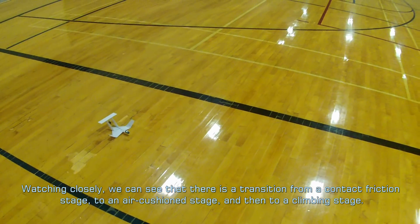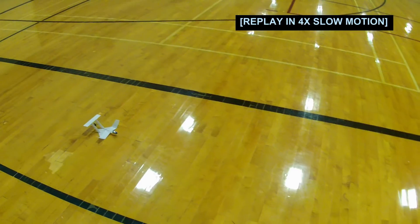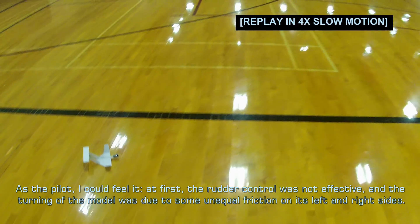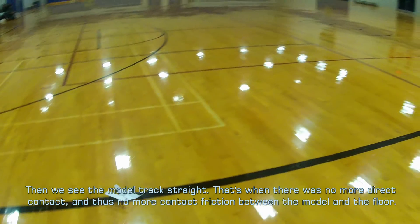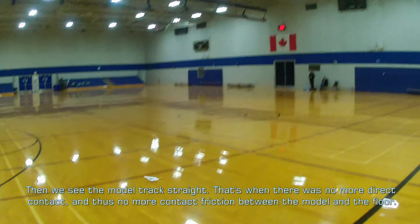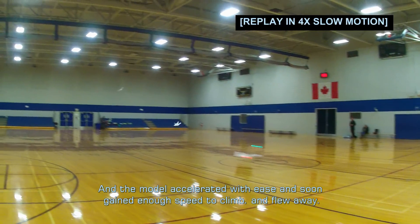Watching closely, we can see that there is a transition from a contact friction stage, to an air cushion stage, and then to a climbing stage. As the pilot, I could feel it — at first, the rudder control was not effective, and the turning of the model was due to some unequal friction on its left and right sides. Then we see the model track straight. That's when there was no more direct contact, and thus no more contact friction between the model and the floor. The model then accelerated with ease and soon gained enough speed to climb and flew away.